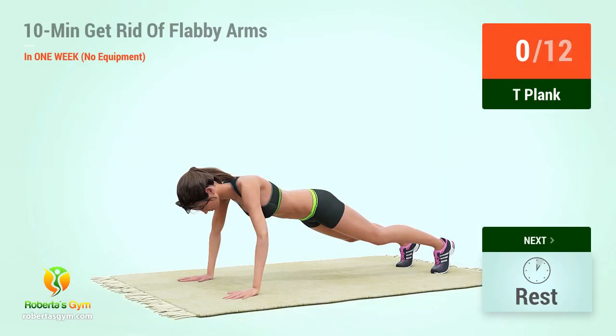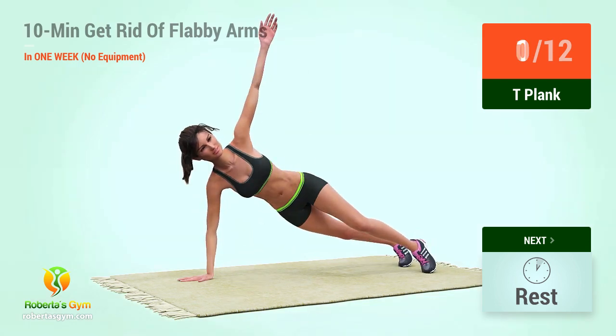Up next, T-Plank! In 5, 4, 3, 2, 1, go! 1,